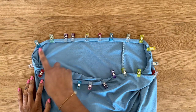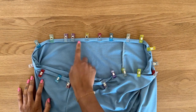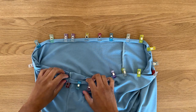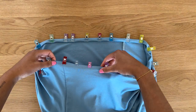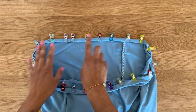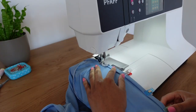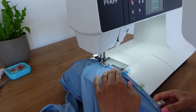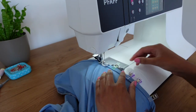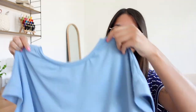Now that I've pinned the entire hem, I'm going to sew this at the sewing machine really close to the edge. You can use a standard stitch for this or a zigzag stitch, but because this isn't super fitting at the waist you can get away with just using a standard stitch. And this is what the final t-shirt looks like!